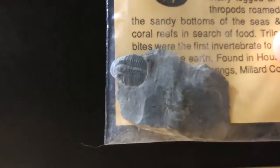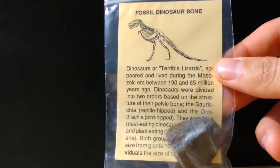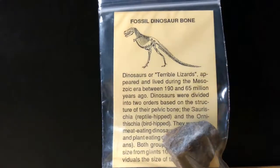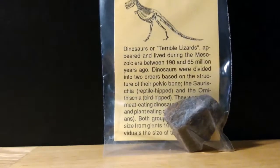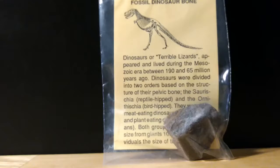Getting a closer look at this specimen — that's a really nice trilobite. And this next one is actually a piece of fossilized dinosaur bone. Yes, that's right — this kit does come with a piece of fossilized dinosaur bone, which is actually very interesting. I'm rather surprised that they included that.